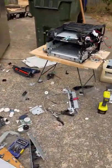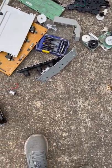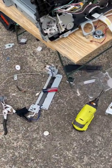Taking apart a printer. There's a bunch of stuff here. I basically ripped this one metal piece apart, which you can see here, just to find out that there was a hidden screw.